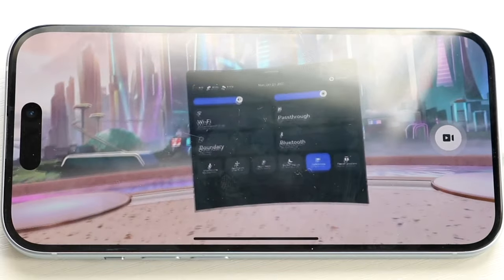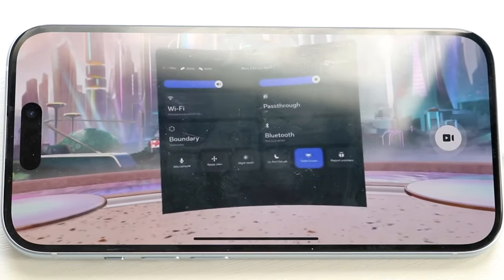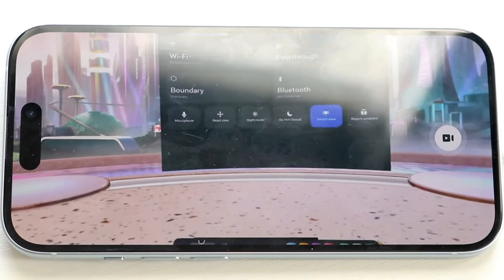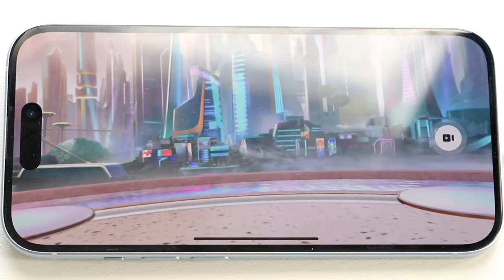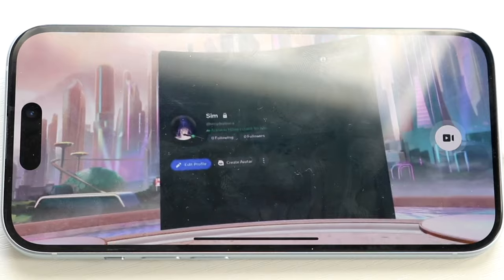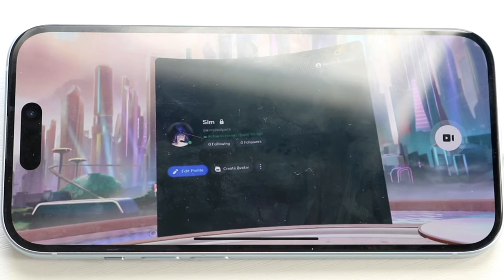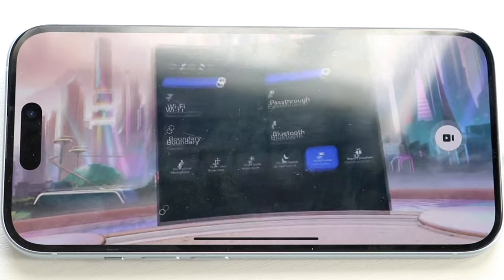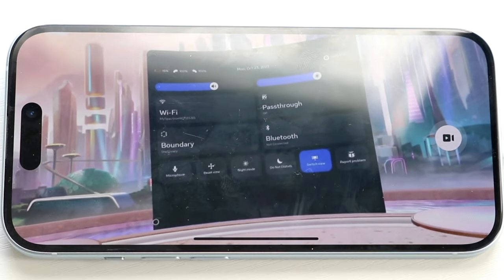With the controllers in hand you can see yourself moving within the headset. The menu bar at the bottom is very important. On the left is your profile icon where you can edit your Meta profile. You can minimize or exit apps by clicking the A or B button. There are also quick settings accessible from the menu bar, and you can edit a lot of different things from there — similar to any other window.